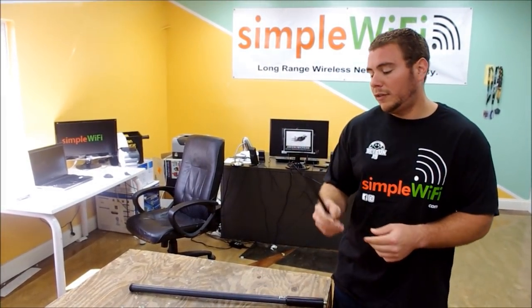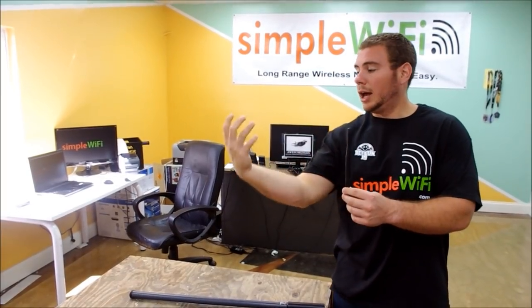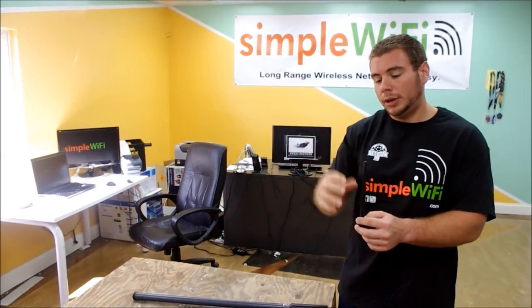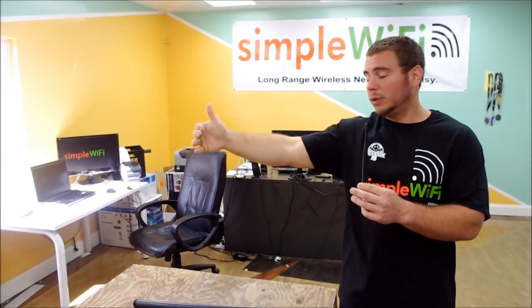As you start off with a smaller omnidirectional antenna like our 5 DBI, this is looking in the globe all the way around — it's going out and up. So if you want to reach higher, maybe a couple stories, you want to get a smaller DBI antenna so you can go higher, but you're not going to reach out as far.